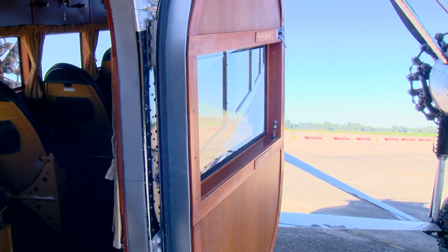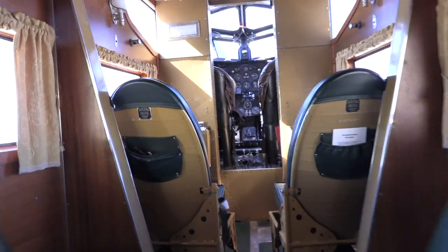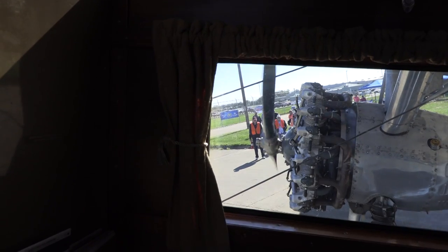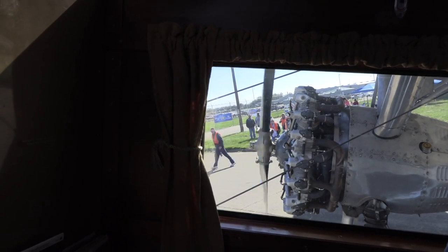There are ten passenger seats in the back and two pilots up front. The seats are comfortable — big seats with lots of leg room and head room, and you can walk around inside the airplane. The best part is the huge picture windows on both sides. If you've been on a little CRJ airliner the last 30 years, you have those tiny little portals you can't see anything out of. This airplane is the exact opposite.